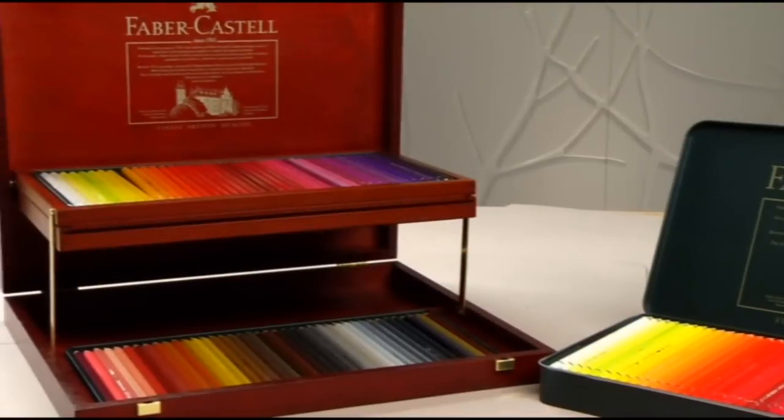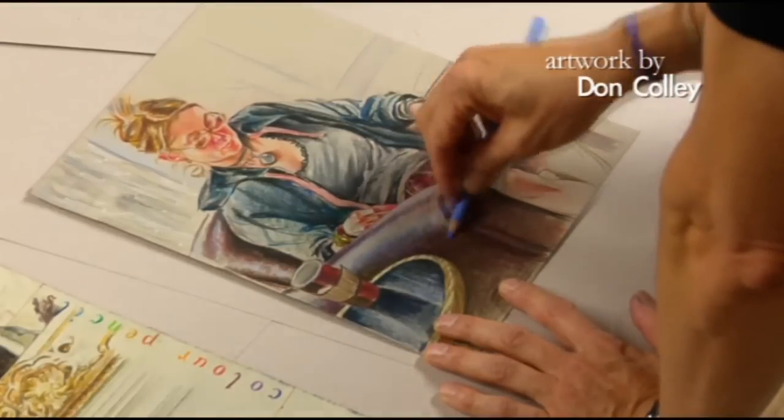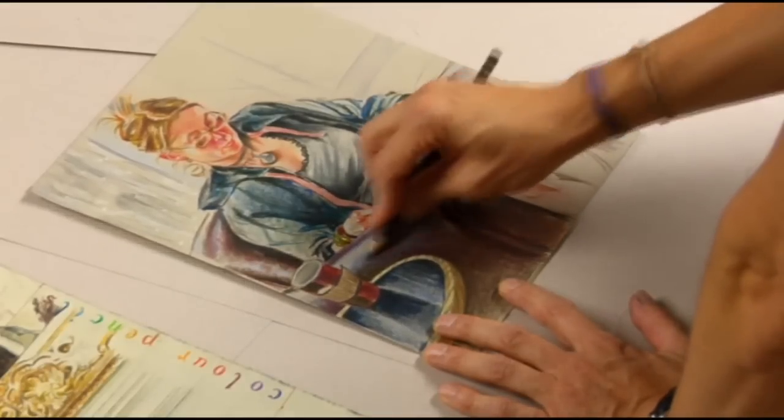I'm drawing with the Polychromos, the Faber-Castell Polychromos color pencils. I'm using a couple of tones to blend because of the oil-based technology. The Faber-Castell pencils blend very nicely. There's no waxy bloom buildup, so you can see that I can really lay it in there.